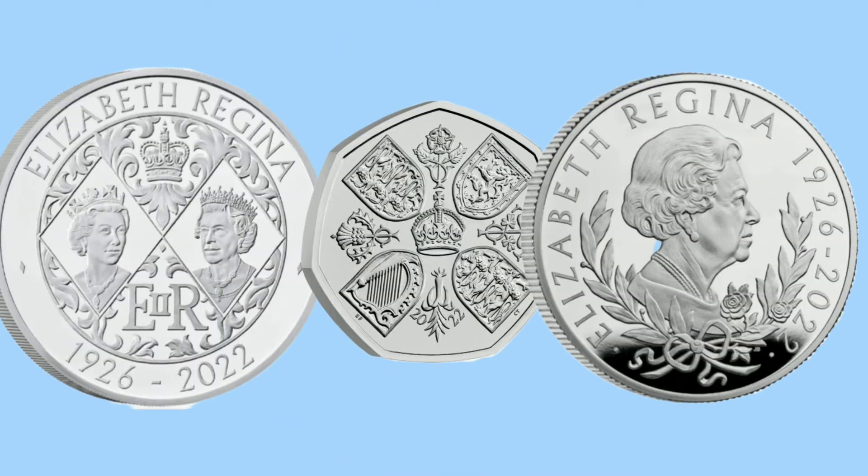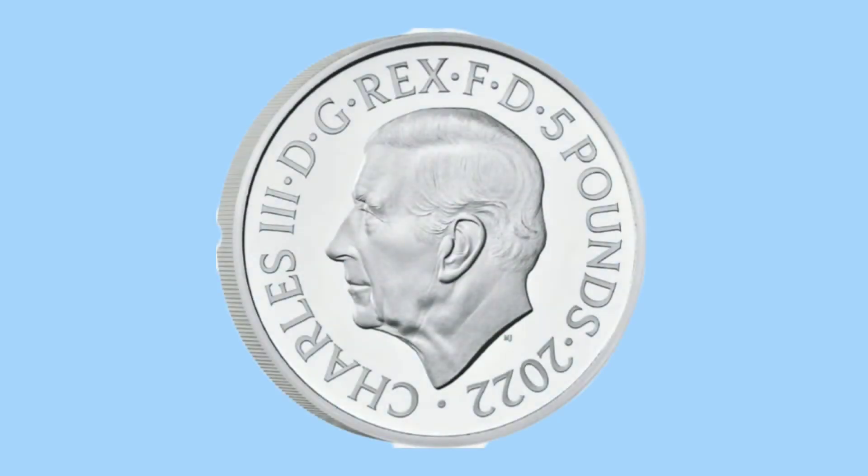There was huge demand for these first batch of Charles III coins when they were released, but most of them have now found a home in collectors' collections as they have all been delivered from the Royal Mint. But since then, more Charles III coins have been released and promised, so let's take a look at what's up next for collectors to get from the Charles III coin range.